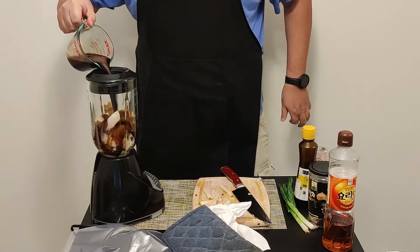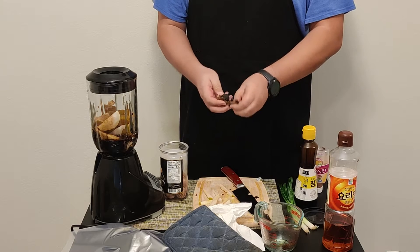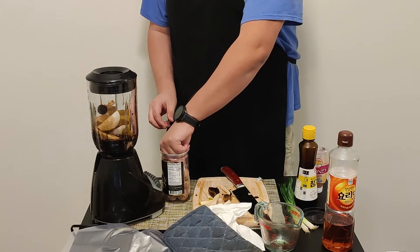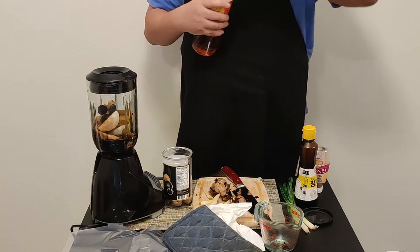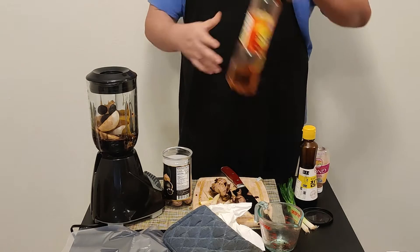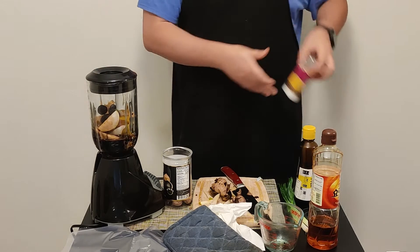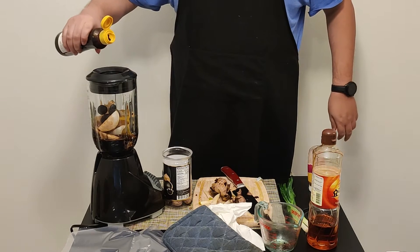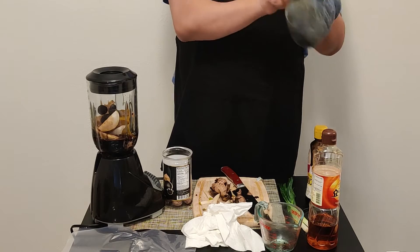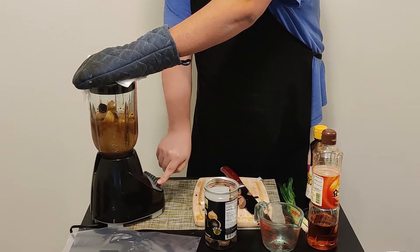Go ahead and put the pears in the blender, add a cup of soy sauce, peel the black garlic and add it in. This is a single-clove garlic from Korea — I like the black garlic, it's a little bit sweet. Add about two tablespoons of Asian sweet syrup, about two squirts of ginger, and just a little bit of sesame oil — too much will make it too strong. Go ahead and blend.